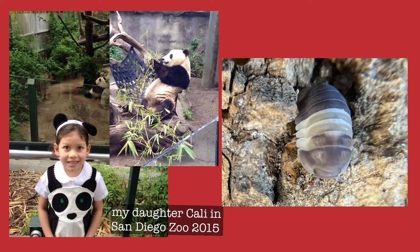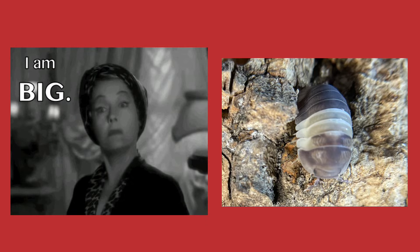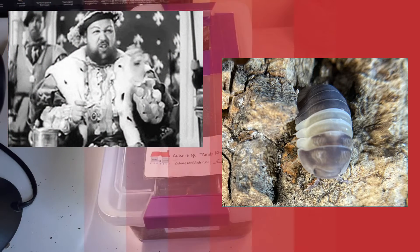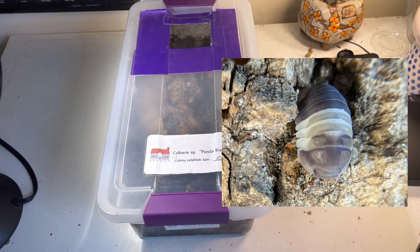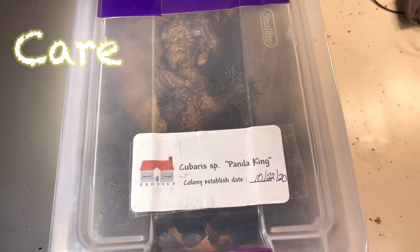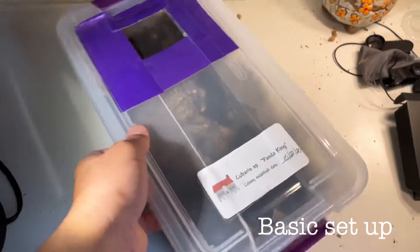I think they should have called it tiny panda because it's a small isopod instead of Panda King. When you think of kings, you associate this with grandeur — like big, like Henry the 8th. Care. Basic setup: you will need a sterilite container, the six-quart shoebox size. You can usually get this at Walmart or Target. You will need holes for ventilation.